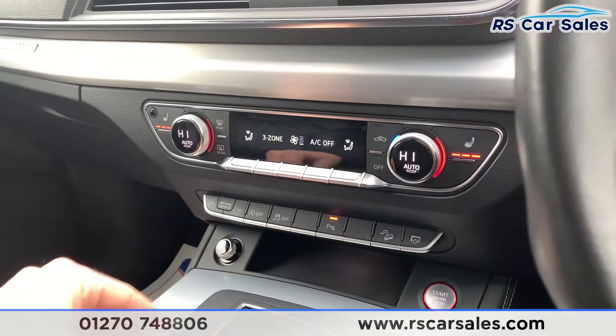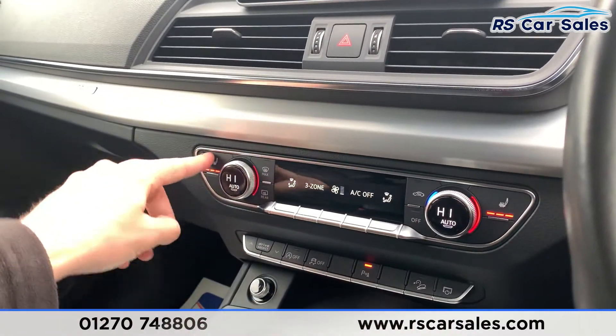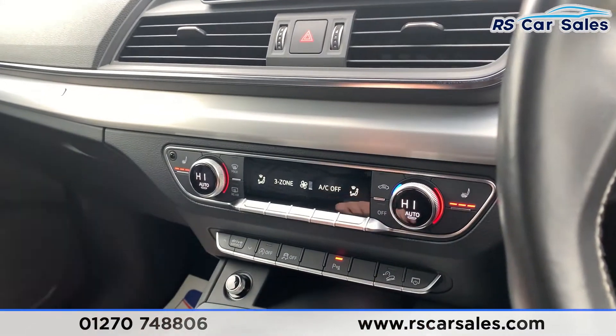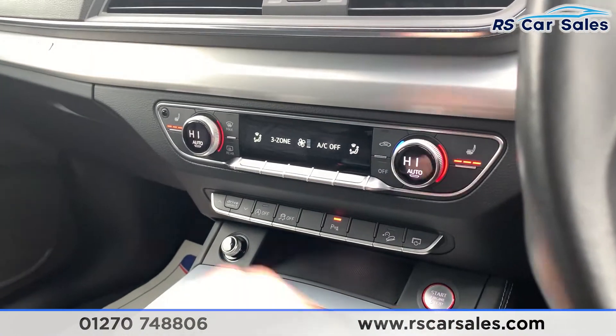Coming down here we do have your dual zone climate control — this works exactly how you would expect it to, and there's also a three-zone option. The two front seats are also heated, so for those cold winter mornings that really makes all the difference. And for those hot summer days you also have ice-cold air conditioning.